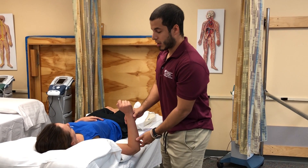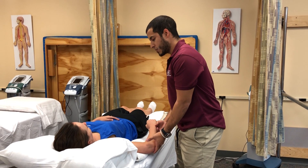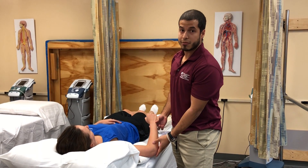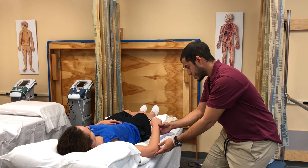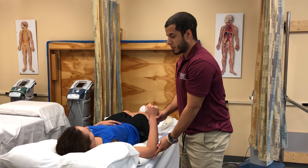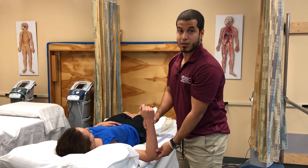You want to move the patient through the available range of motion. You want to determine the end feel, which in this case is going to be a firm end feel. You're going to make a visual estimate — in this case about 70 degrees — and then return the patient back to the starting position.